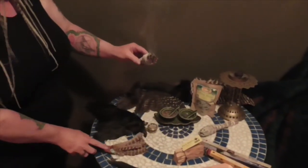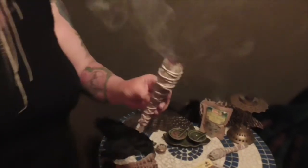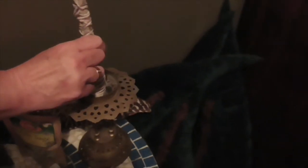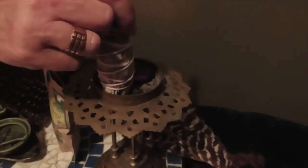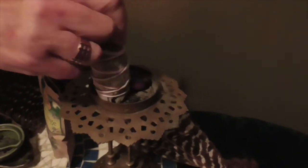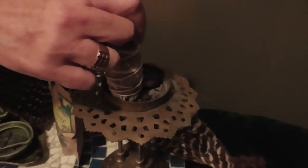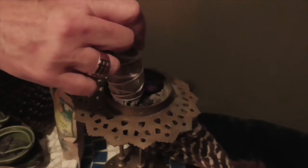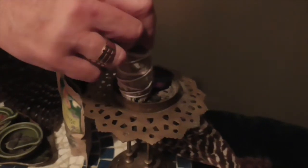The most important thing when using one of these is putting it out safely. Always put it out and make sure that all the smoke goes out. It's a good idea to have a small ceramic jar with some sand in for this purpose. Make sure the smudge stick goes out completely, because sometimes it can keep burning on your altar and could cause a house fire.